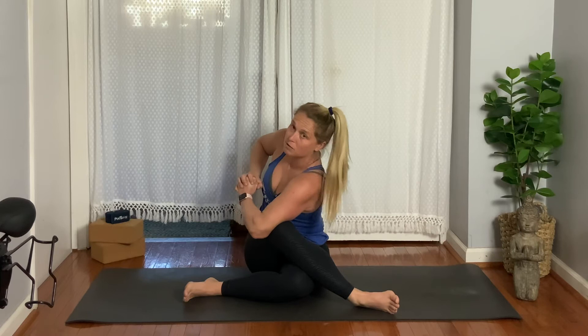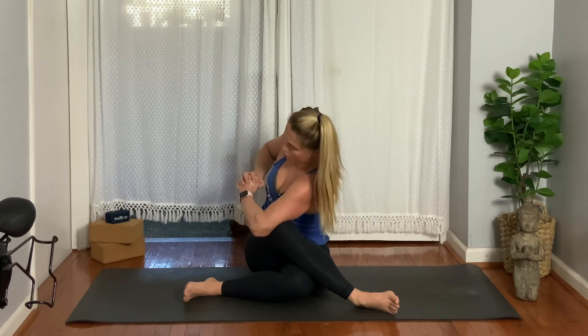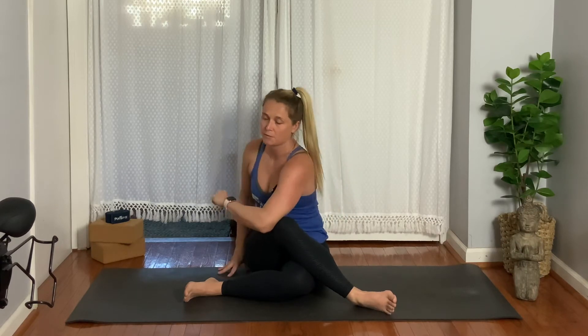Twisting to the right, rotating, trying to get your heart to open up as you feel your shoulders stack — three, twisting for two, and then exhale to center for one and release. A couple of options here. Let's all take option one together: hold on to your feet and/or put your fingertips down.